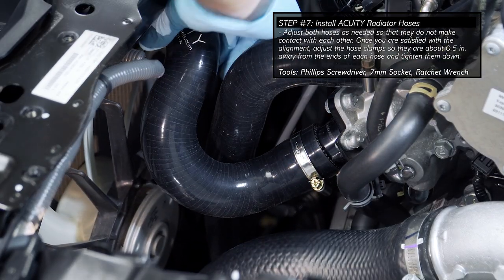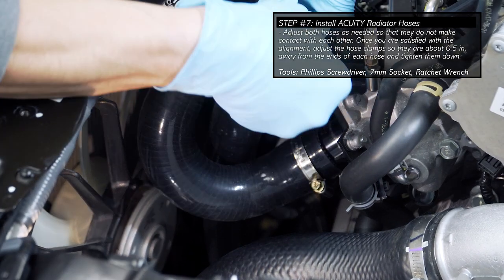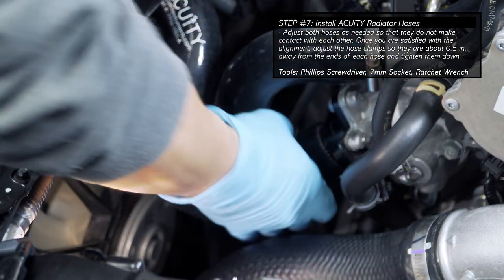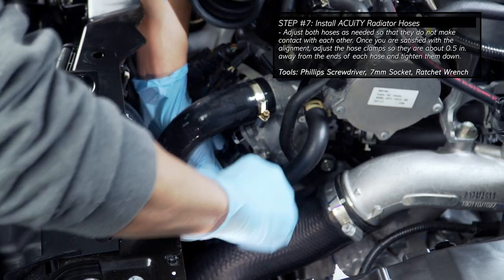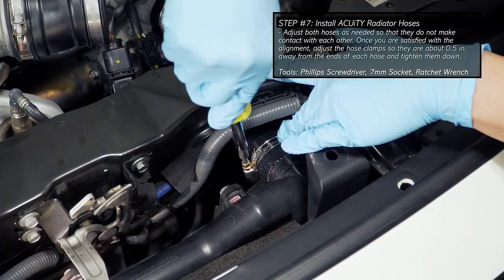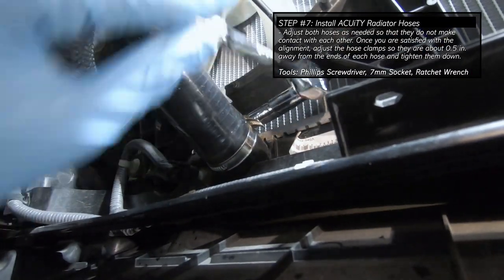Now take the time to adjust the alignment of the hoses so they don't make contact with each other. Once you are satisfied with the alignment of both hoses, tighten down the hose clamps by hand. If clearances are too tight for a screwdriver, you can also use a hex socket and ratchet wrench.